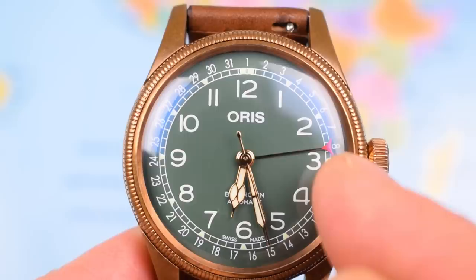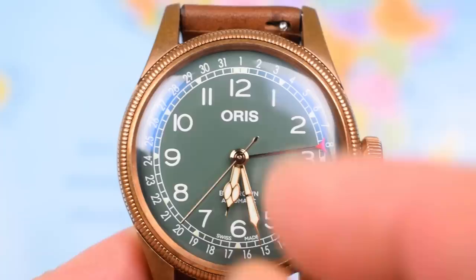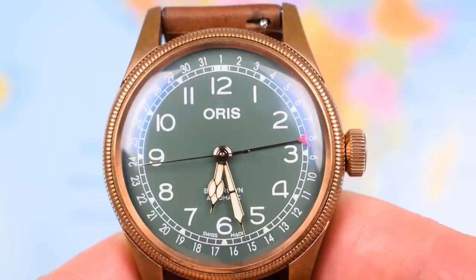So because it's the pointer date, the red-tip pointer hand is pointing out towards the eight at the moment, and that pushes the minute track in a little bit. You've got the date in one to 31 around the outer edge, but no cut-out for the date at three, no cut-out at six, or even down at the 4:30. So a really nice, balanced, harmonious, symmetrical dial.